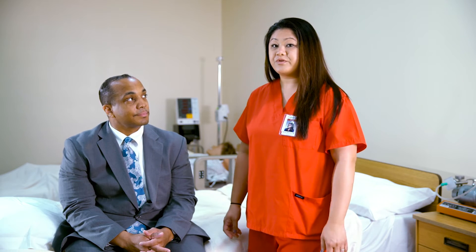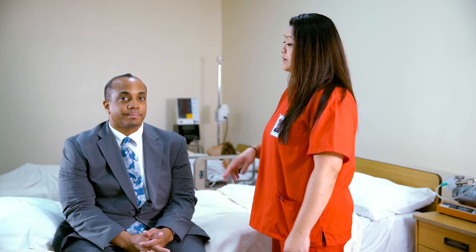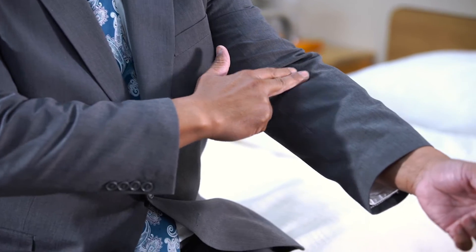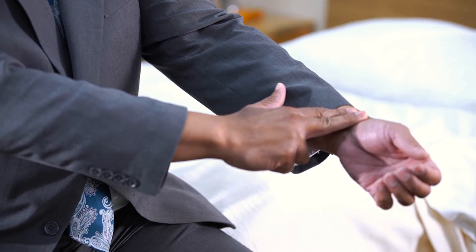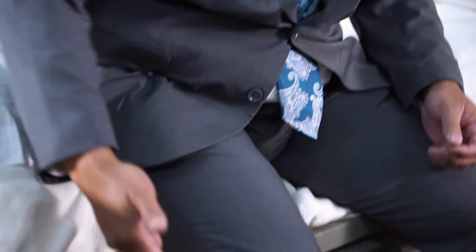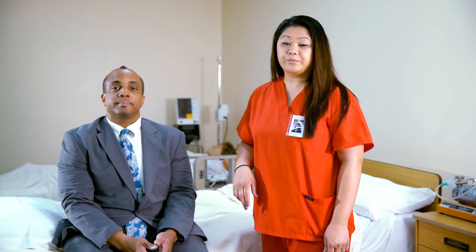First, you would want to inform your client of any site that you will be measuring their pulse. There are several sites you can take the pulse: your carotid, your apical, radial, femoral, popliteal, your posterior tibial, and your dorsalis pedis. Today, we will be taking the radial pulse.